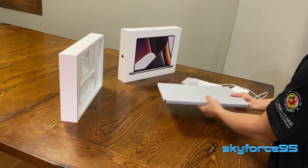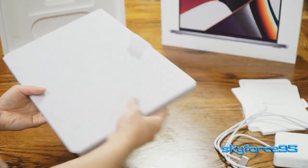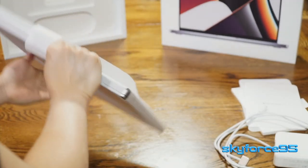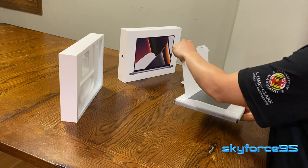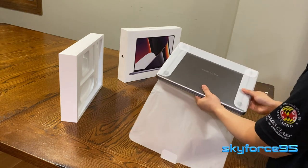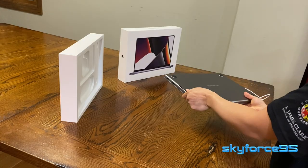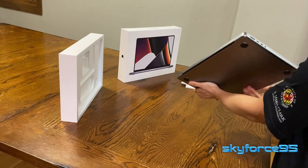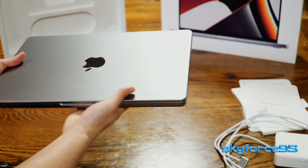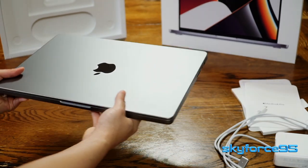Alright, with the accessories out of the way, let's take a look at the star of the show. Wrapped in this wax paper is the MacBook Pro, with the Apple logo encircled right there. It seems Apple is committing to more sustainable packaging by using paper as opposed to plastic. And this is a very easy pull away to reveal my space gray MacBook Pro 14-inch 2021. Oh my gosh, I'm so glad I picked the space gray color. I was definitely flipping back and forth between this one and the silver one, but since I never owned a space gray MacBook before, I decided to pick something new.